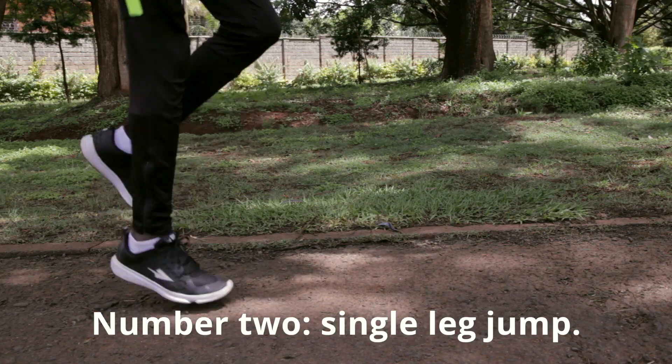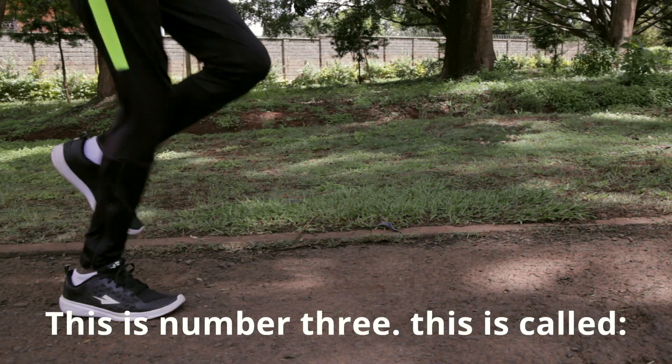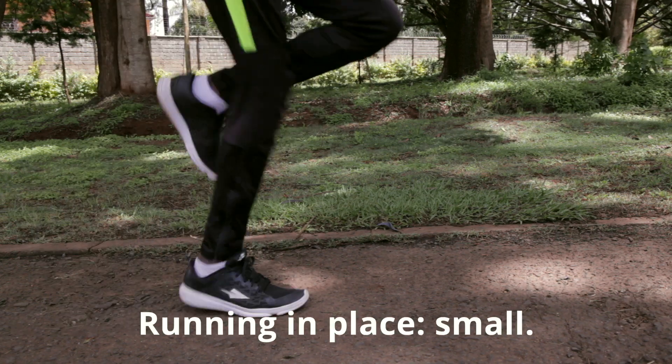Number two: single leg jump. This is number three, called running in place. Running in place.